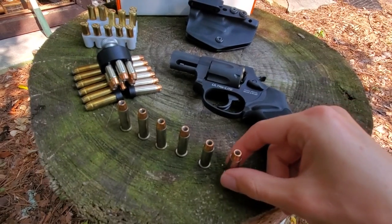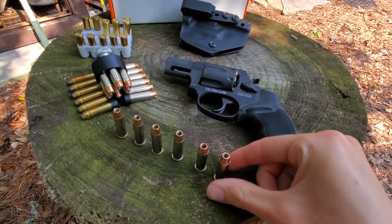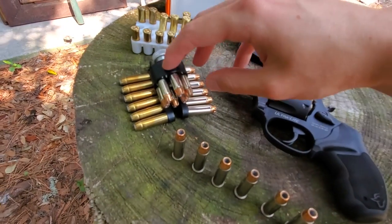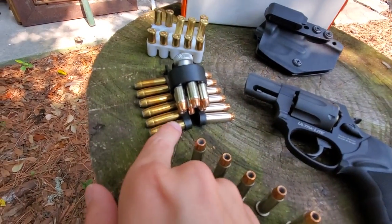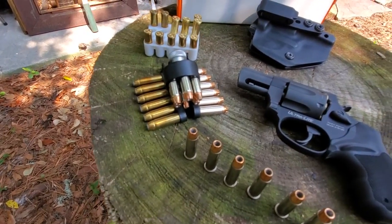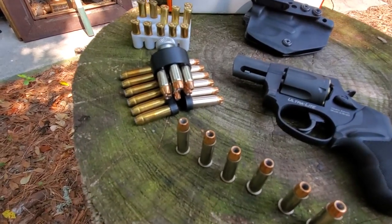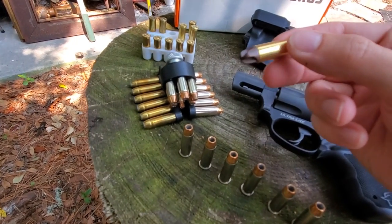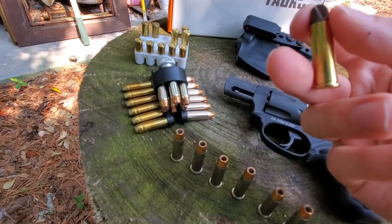The ammo I'm carrying right now is Federal .38 Special Plus P Punch ammo — I can't remember the grains exactly, I want to say it's like 135 or 138 or something like that. I've got six in the gun, six on an HKS Speedloader, and six more on a Speedstrip. And then this is just some Winchester semi-jacketed softpoint that I found, which I figured is a decent enough last resort round. I also had some Inceptor or Interceptor polymer and copper dust mix — like a 90 grain or something like that.